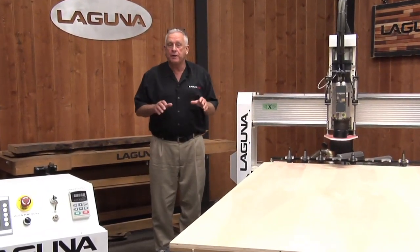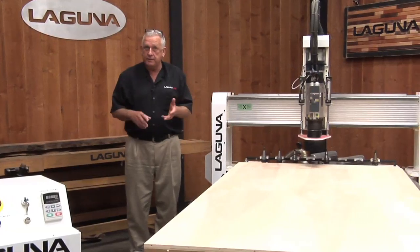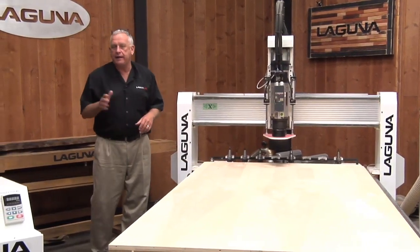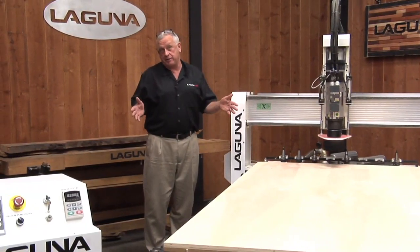It's called a Laguna Smart Shop 2. This particular model is a 4x8 configuration. They come in 4x8, 5x10, 5x12, and we can do custom stuff too if you want. But typically a cabinet shop is either going to be a 4x8 or 5x10, depending on what your material needs are.